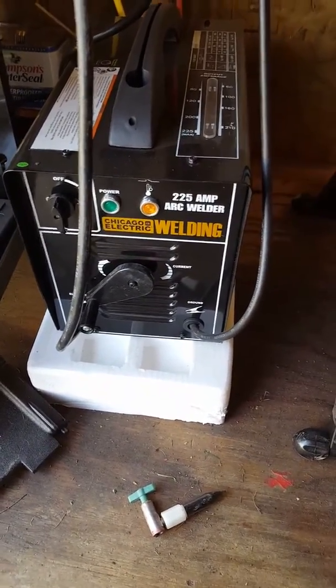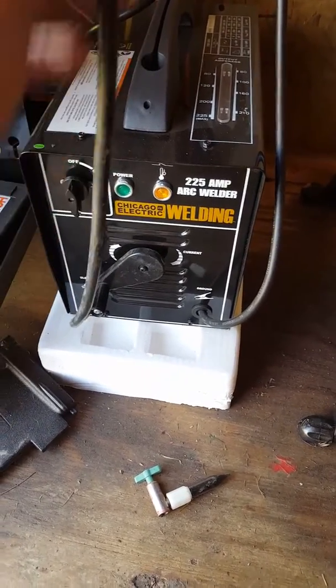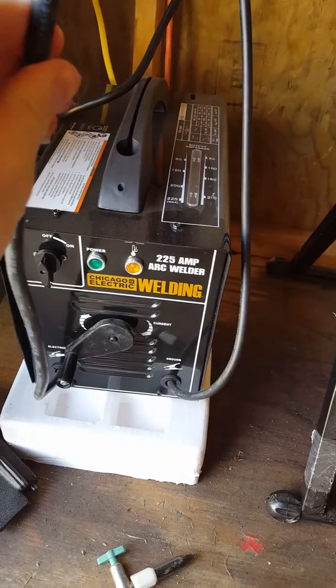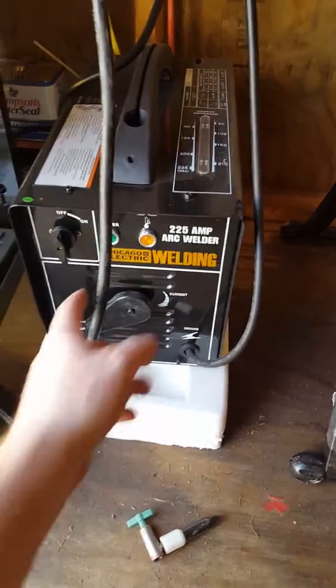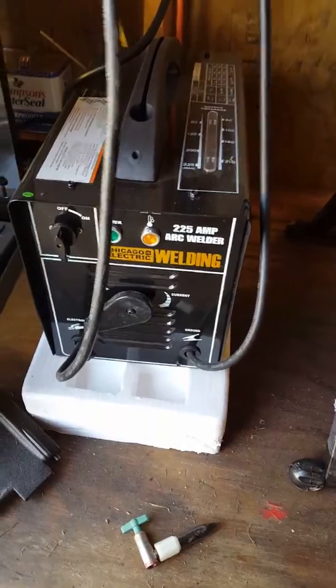It does really well on the higher amps, but on the lower amps not so much. I'd like to try a little bit more quality leads on it — that's definitely doable.